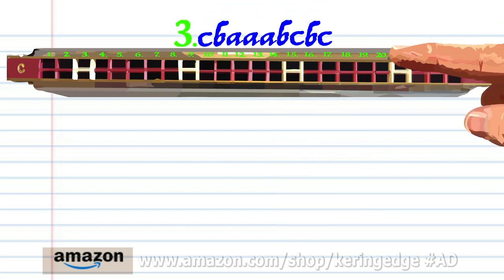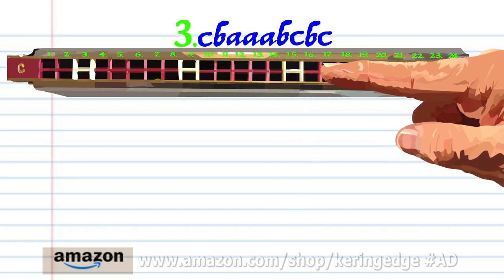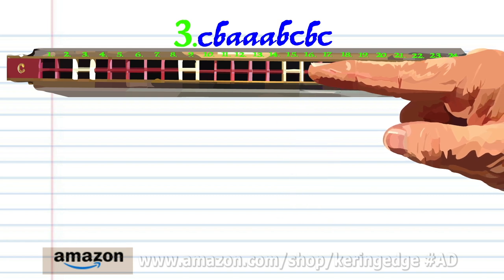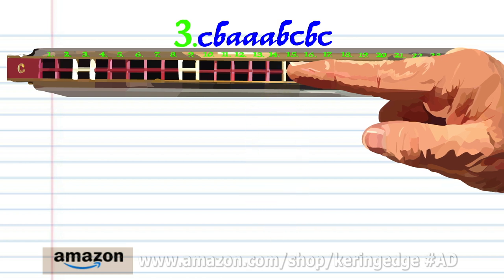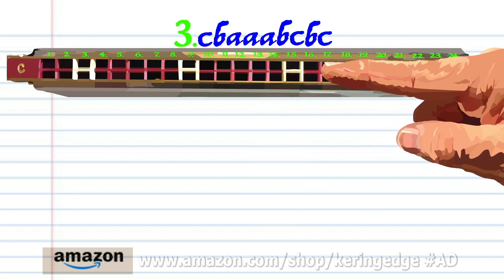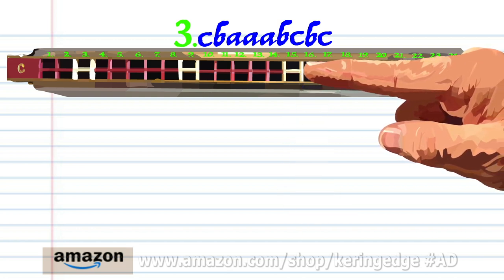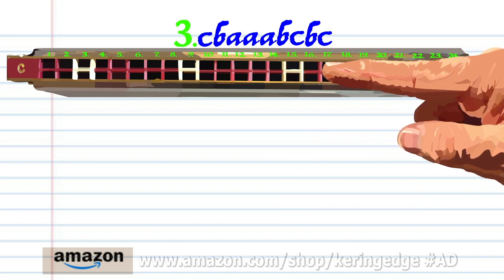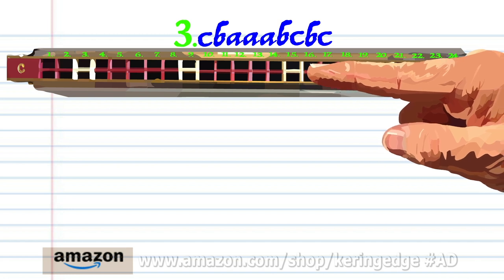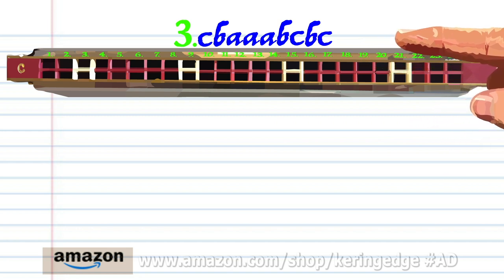For phrase 3, blow on to 15, breathe in through 16, breathe in through 14 three times, breathe in through 16, breathe in through 15, breathe in through 15, and breathe in through 15. Practice this until you end up with something that sounds like this.